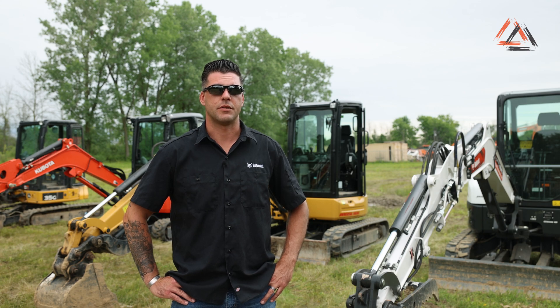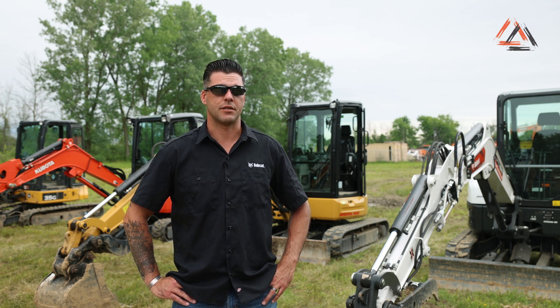Hi, my name is Peter with Upstate Equipment. Today we're going to do a walk around with our Bobcat E35 and its competition. We're going to start with how the buckets disconnect and connect, move on to the cab interior, and then on to maintenance from there.